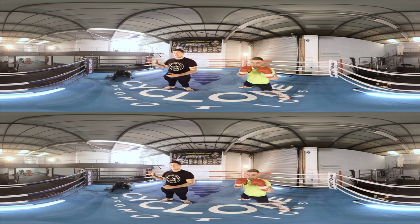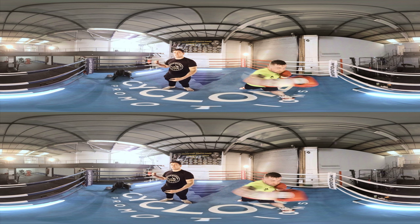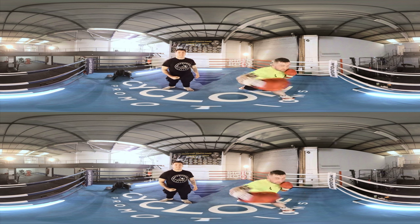Similar to the right hand, the right hook generates a lot of distance and it's got a lot of purchase on it. It just comes around the back of the guard and it can knock you out.